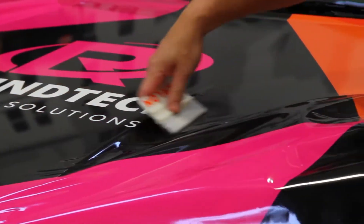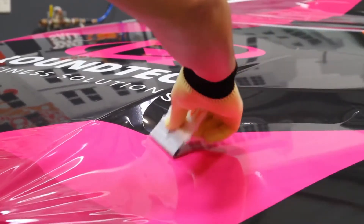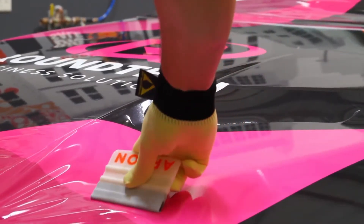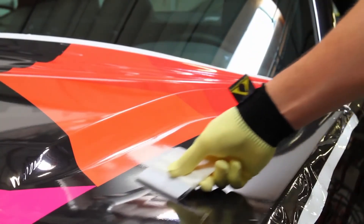Whether applying over a body line or flat surface, the light initial contact from Flight Technology makes your graphic float on a cushion of air, which prevents pre-tacking, the leading cause of bubbles and wrinkles.